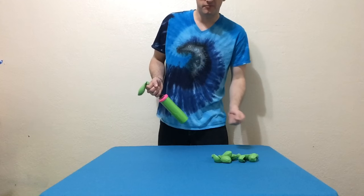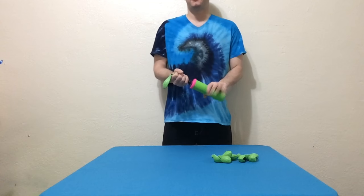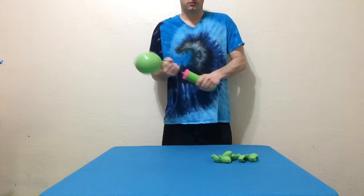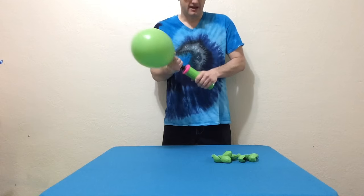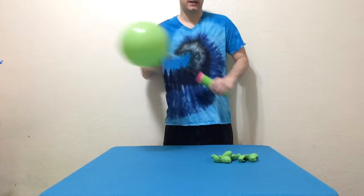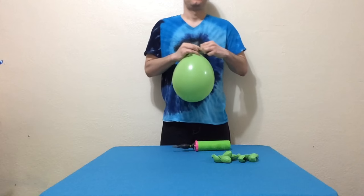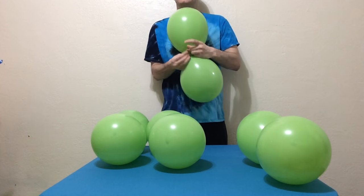The other eight balloons will be inflated 14 pumps each — 14 or 15 depending on the size that you prefer: one, two, three, four, five, six, seven, eight, nine, ten, eleven, twelve, thirteen, fourteen. I'm going to 14. Pair them up and spin them into two separate quads.